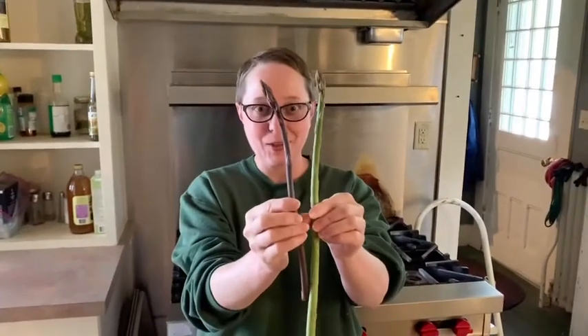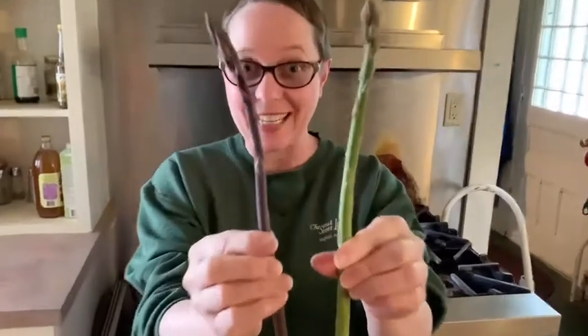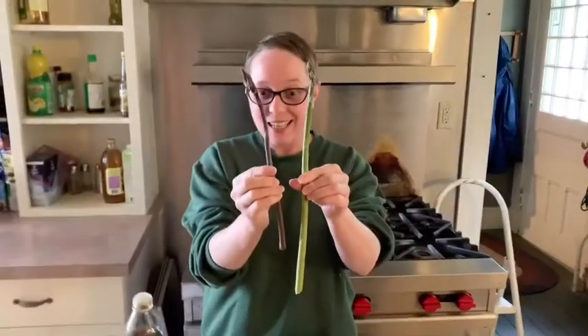And look how cool this is — they come in two colors, purple and green. Isn't that fun? Purple is my favorite color. The sad thing is when you cook it, it doesn't stay purple, it turns green. Welcome to Shop Monica's Kitchen. We're making roasted asparagus today.